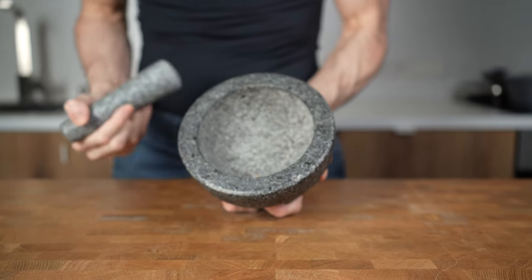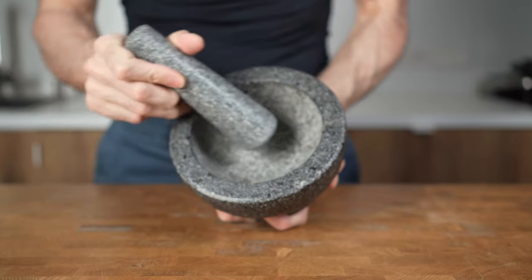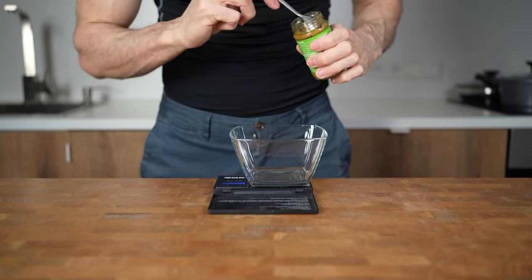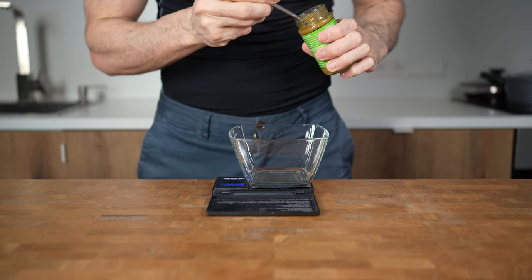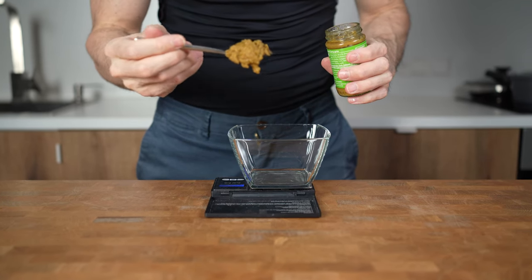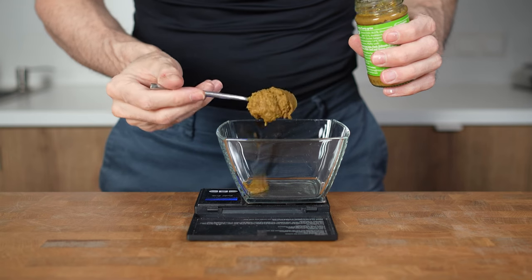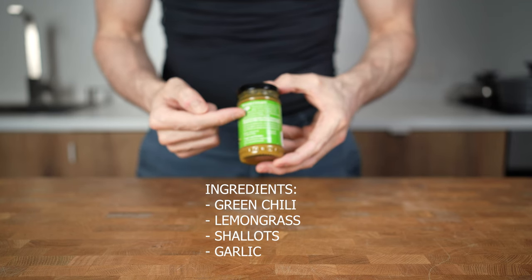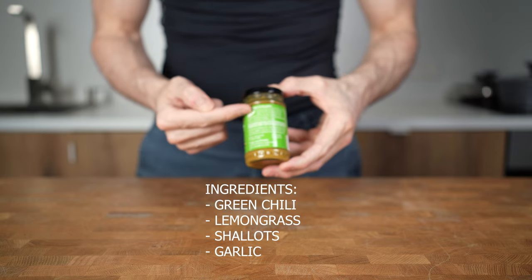Now you could either take out your mortar and pestle and do it yourself, but to be honest, for a weeknight meal this is too much work for me, so I'll be using a store-bought paste. You can find very good ones in basically every grocery store, but you have to know which ingredients normally go into a homemade curry paste. Important is that the first ingredients on the list are green chili, lemongrass, shallots and garlic.